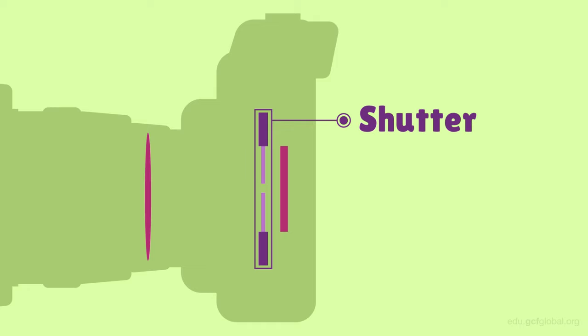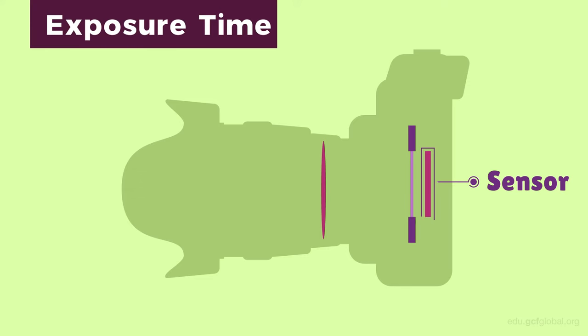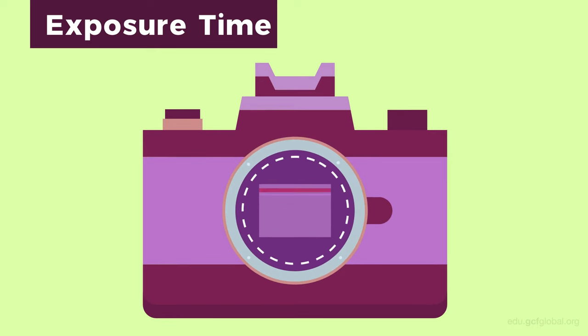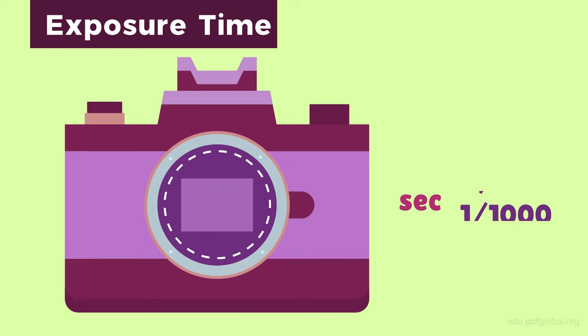Now, let's go inside the camera and take a look at some of the most important parts. The shutter regulates the length of time that the camera sensor is exposed to light. Using the shutter, the camera controls overall exposure time. When you press the button to take your picture, a mechanism opens and closes inside your camera based on your exposure settings. This is how light is allowed to enter the camera.